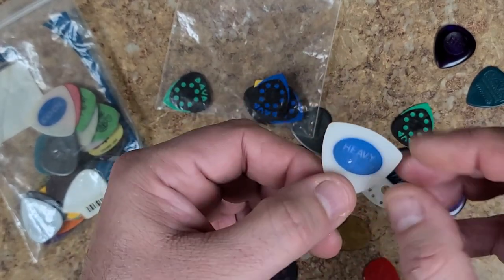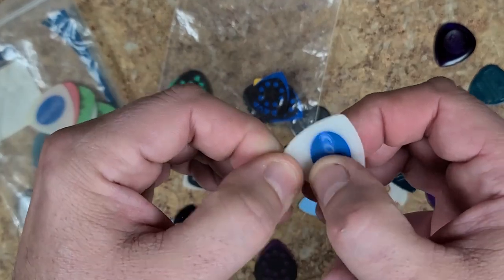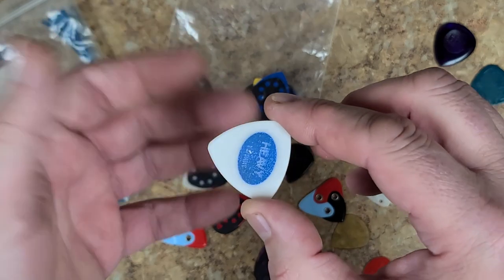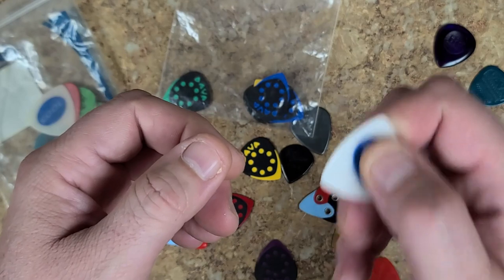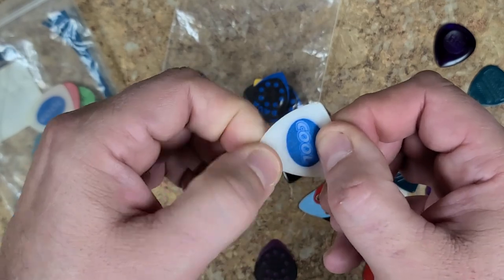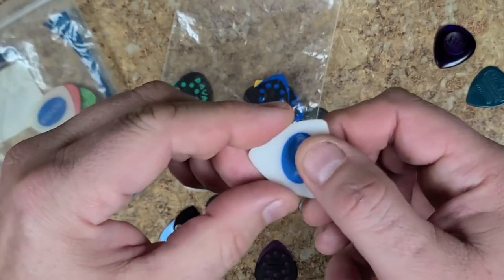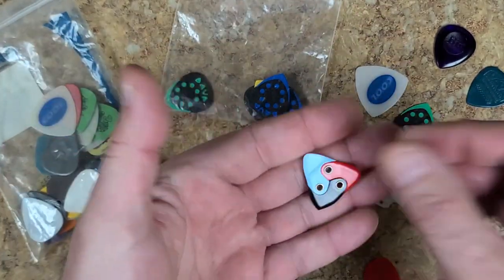Then I got into these heavy picks - they have like a 1500 grit sandpaper texture to them. I like to use these when practicing with bass and playing with a pick. They hold up pretty good even with the natural oils of your fingers because you're not just on top of the plastic. But I don't like using these for guitar - they're just way too big.